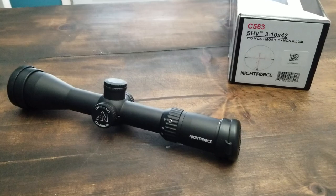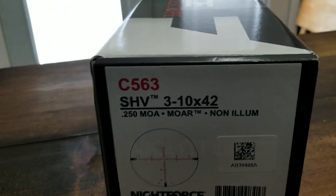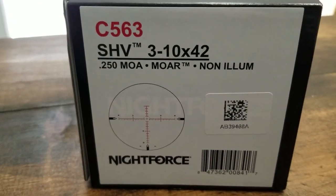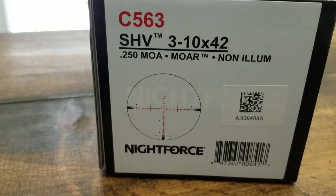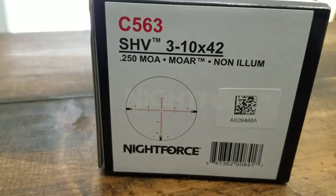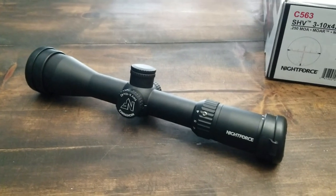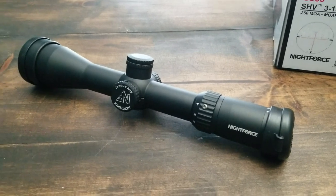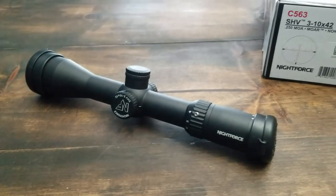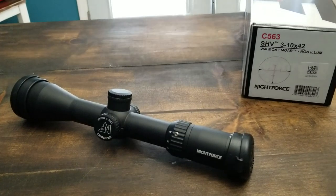If you have any questions or comments about the SHV 3-to-10 by 42, product number C563, quarter-MOA turns, MOAR reticle non-illuminated version, leave them in the comments. I've got another scope review coming up on the new Sig Whiskey 5 3-to-15 by 52, so you guys are going to want to check that out. Mountain Hunter out.